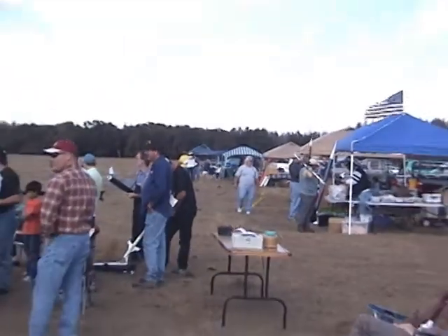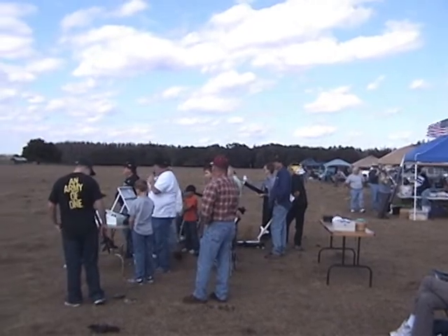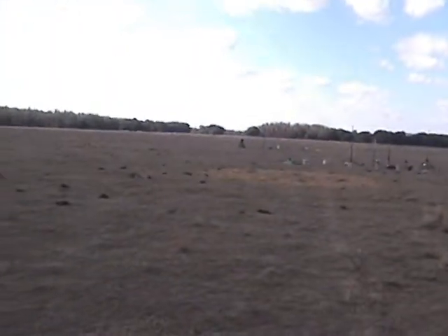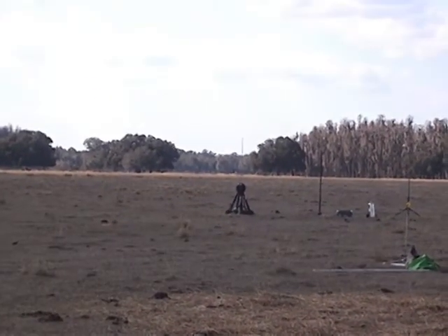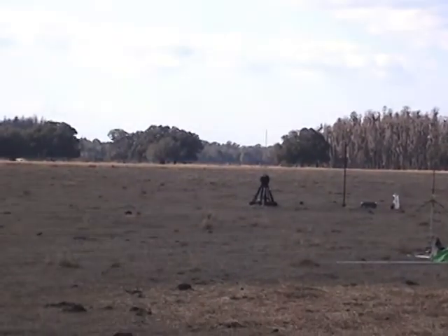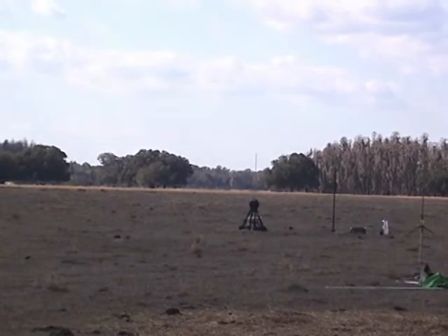On the foam pads, we're going to try it again with Roger Smith and his big daddy Akavish, flying on a J295. Ready, Roger? Yes. Okay, range and sky are clear. We're going in five, four, three, two, one, ignition.